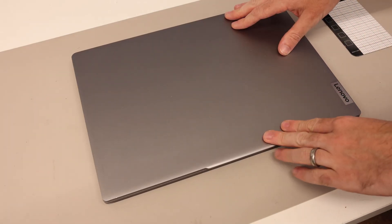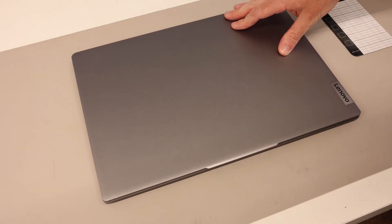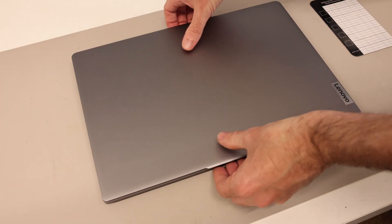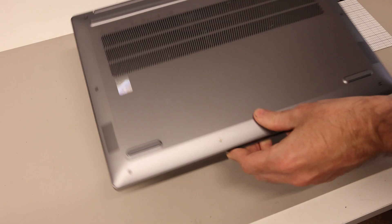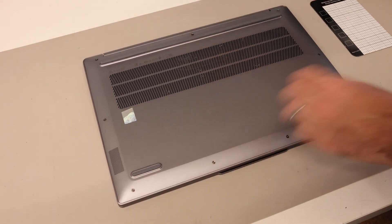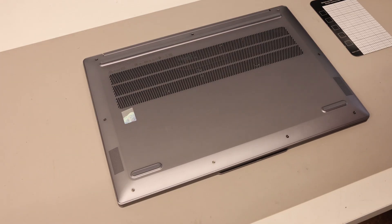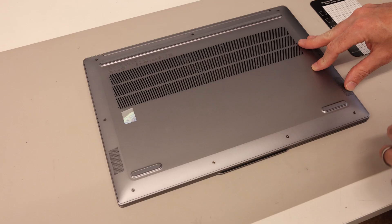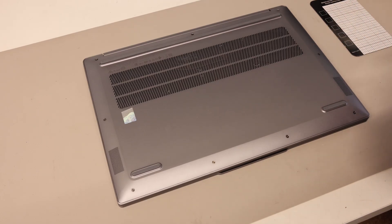Hi, I'm James, and today on the desk we have the Lenovo IdeaPad Pro 5-16IMH9. This is the Core Ultra Series 1 based version of this IdeaPad Pro, and we're going to get inside and take a look at how to replace the battery, upgrade the SSD, and also how to clean out the fan and replace the thermal paste.